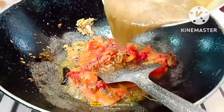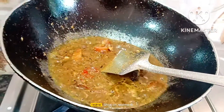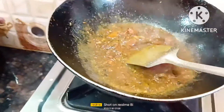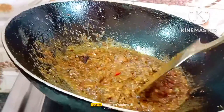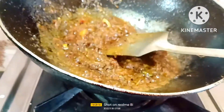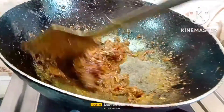Let's put the masala in the pan. The masala in the pan will be a little bit. I am going to put it in the middle. Let's cook!